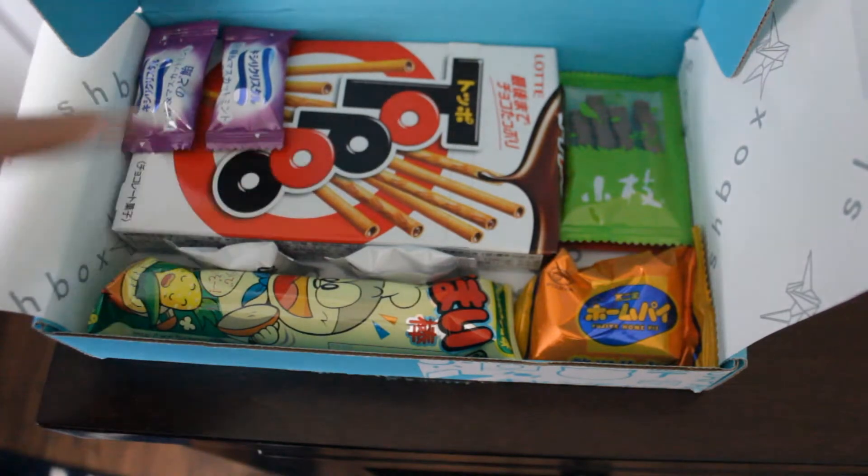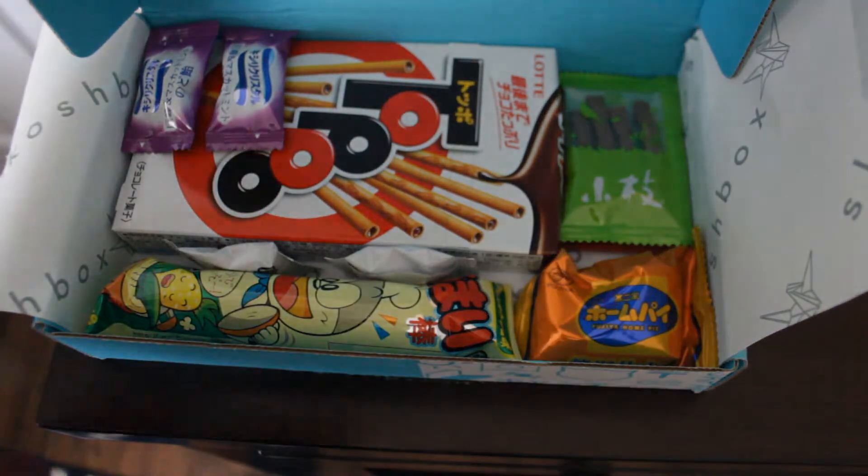And these are Tobo Biscuit Sticks. So if you've never had — if you're not able to get Japanese candy anywhere near you, I recommend Squashbox because — okay, I just love candy. Thank you guys so much for watching!